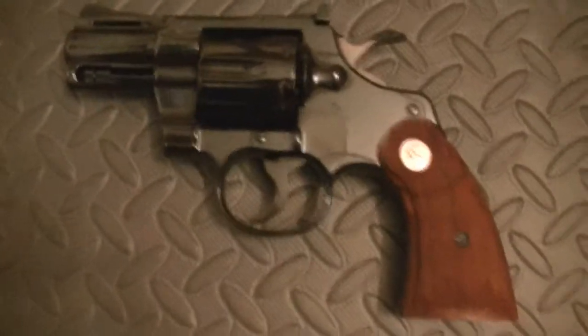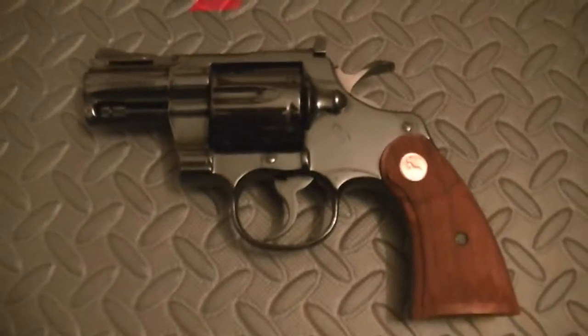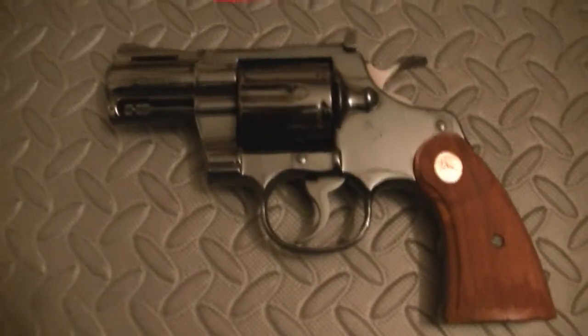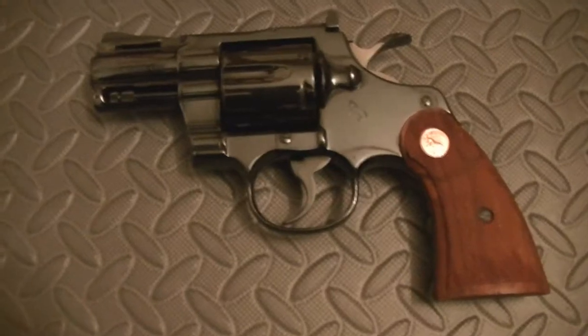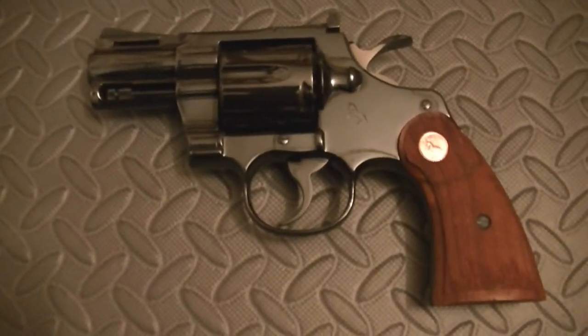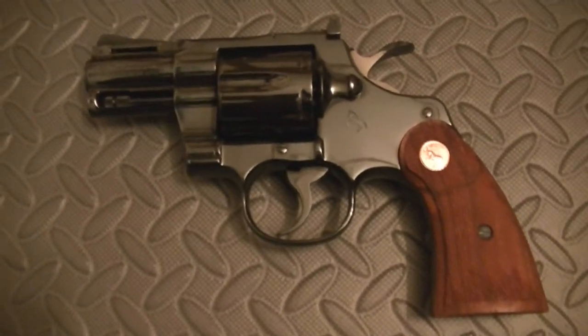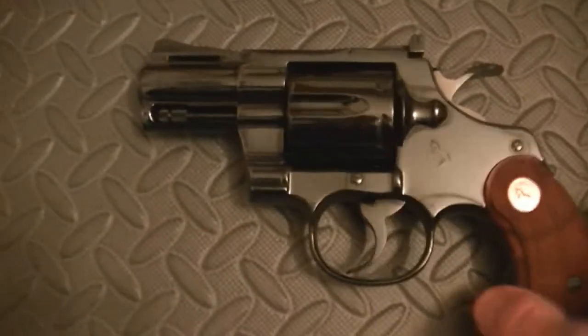It's never been fired. It's brand new in the box and it's just one of my Colt Pythons in my collection. I was going to do a review of a 6 inch Diamondback that I had — again, brand new in the box, never been fired — but I wanted to go ahead and break this one out.